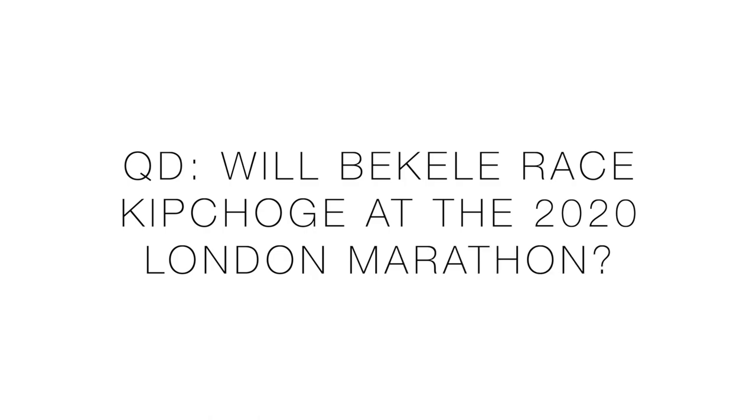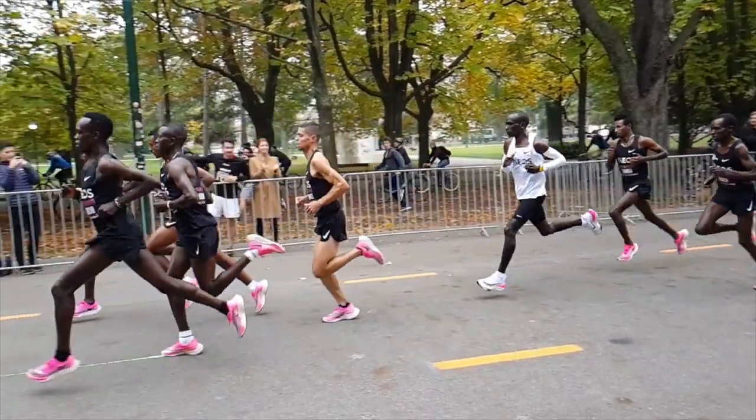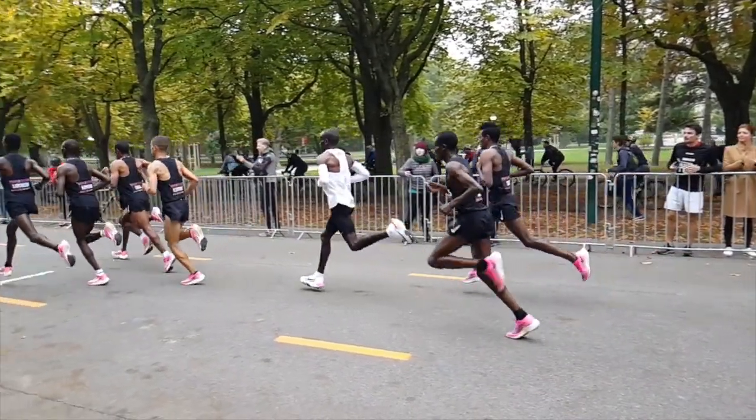Spring marathon 2020 discussion. Shout out to Europe — I'm pretty impressed with the amount of big city marathons that happen in Europe every spring. Here's my list: Rotterdam April 4th, Hamburg April 19th, Boston April 20th, London April 26th, Czech Republic Prague — I also have Krakow, Poland, but that's the same day as London, April 26th. Question of the day part one: will Kipchoge battle Bekele in London on April 26th, 2020?